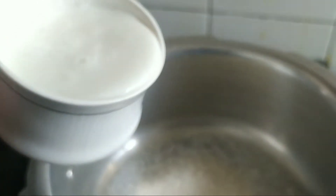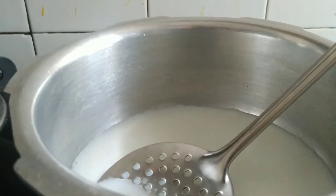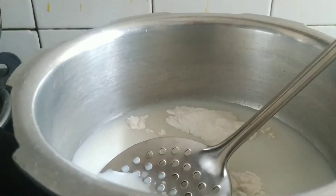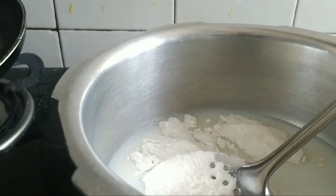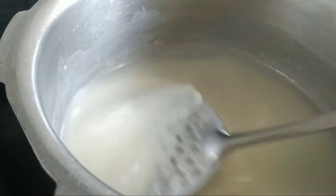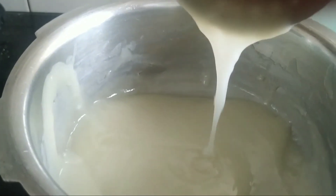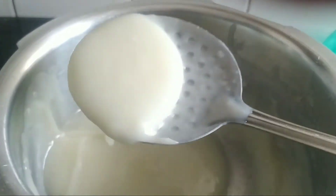One cup of milk, two tablespoons of maida. We will stir this continuously. Now we will add some cocoa powder to give it a nice chocolate flavor.